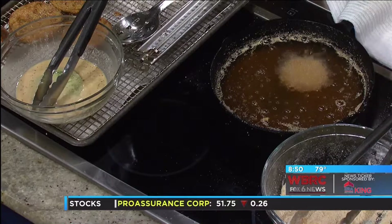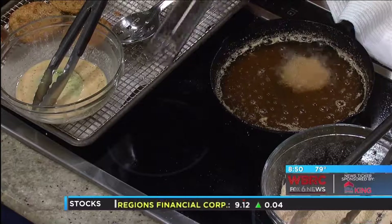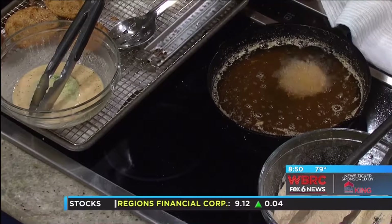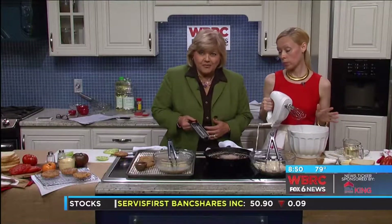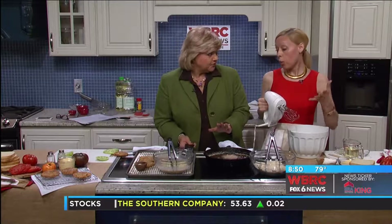While you're frying you do want to keep that temp on there, so every now and then I'll stick the thermometer in just to make sure we're up to temp at 360. She was in here making sure it was right before we came to you. You don't want anything to burn.